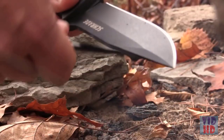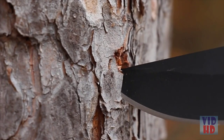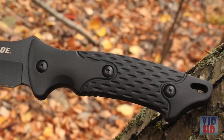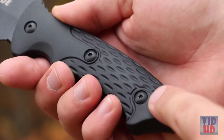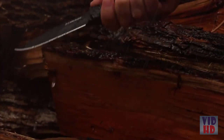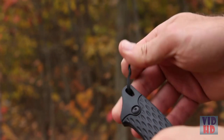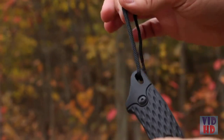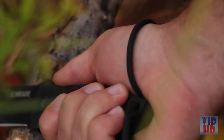Use the sharp 90-degree spine to generate a shower of sparks from a ferro rod. The clip-point design allows for maximum penetration when piercing, and textured TPE handle slabs held to the knife by 3 steel bolts ensures a firm, reliable grip in even the wettest conditions. An oval lanyard hole at the knife's base allows attachment of a lanyard, which can be slipped over the wrist when performing chopping tasks for added security.